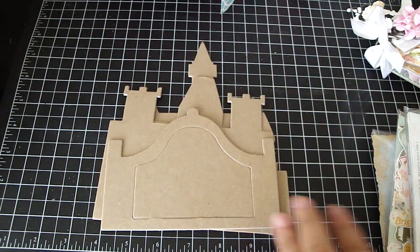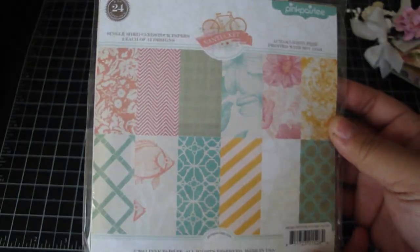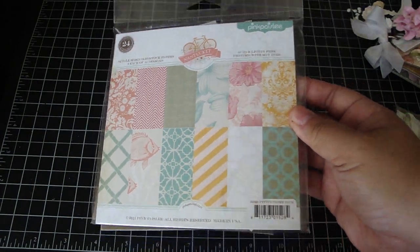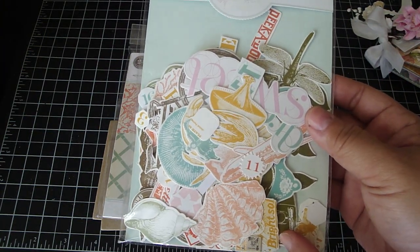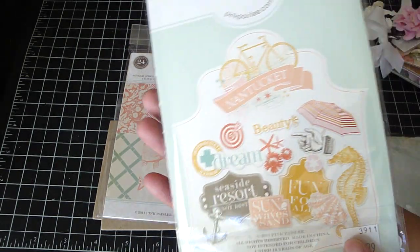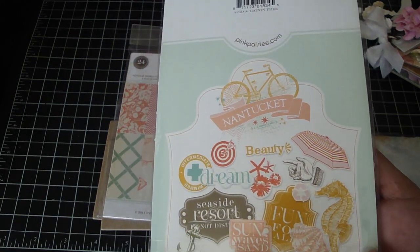The paper collection that I used is by King Paisley — it's the Nantucket collection. It has a really cute beach summer feel to it. And then I love the ephemera pack; it has a lot of really wonderful die cuts in this pack, as you can see. This umbrella one was my favorite, and the bicycle was really cute too.